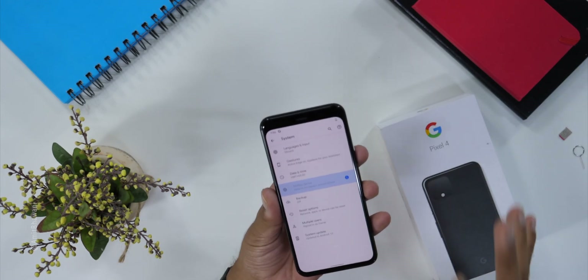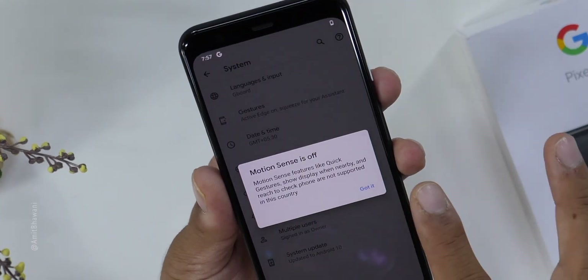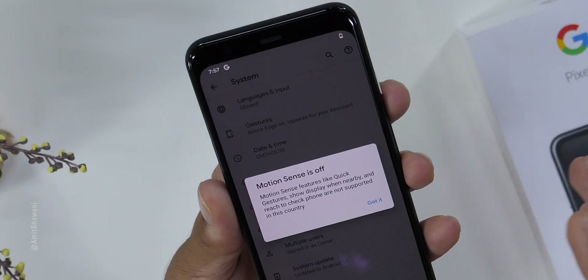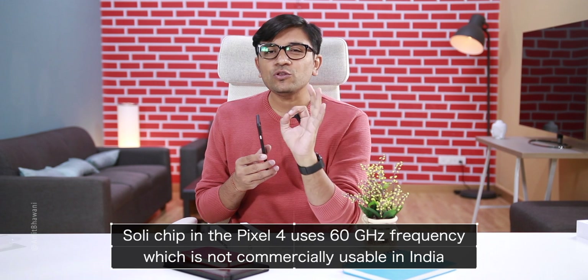Now it's time to check out the most important feature — the motion gesture features, where you can use the phone by waving your hands to change the track or music, or if you have an incoming call, you can wave your hand to interact. These are some interesting features. But because I'm using this phone in India, it's not going to work. There is a motion sense option and it's off — the quick gestures, scroll display when nearby, and reach-to-check phone features are not supported in this country.